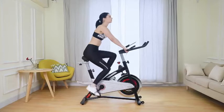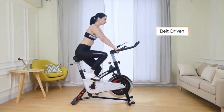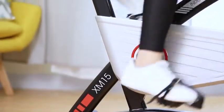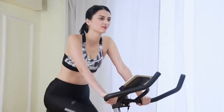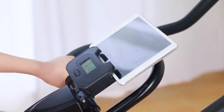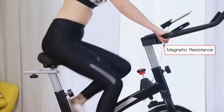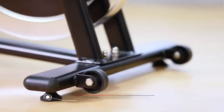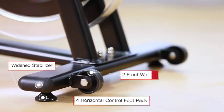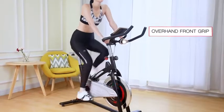The adjustable pedals will keep your feet secure even at high speeds. The belt drive system provides excellent stability and is simultaneously noise-free, low maintenance, and very reliable. The magnetic resistance system makes the riding very quiet and typically needs no maintenance, meaning you can use the cycling bike in virtually any room at home.